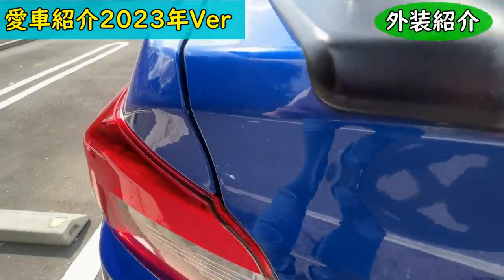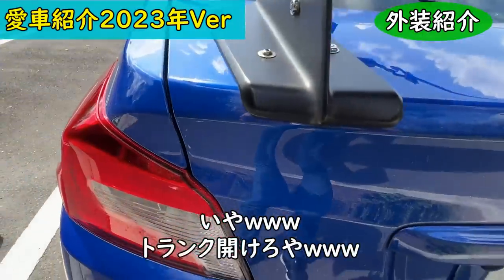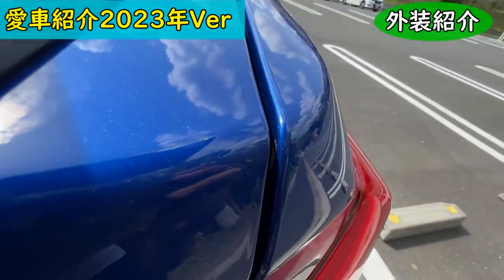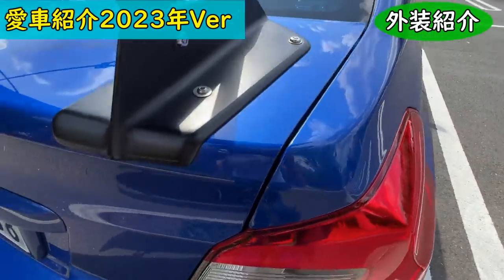The downside of eliminating lateral wobble with wire is that impact energy no longer dissipates, so the trunk lid has been completely damaged — you can see the scratches inside too.